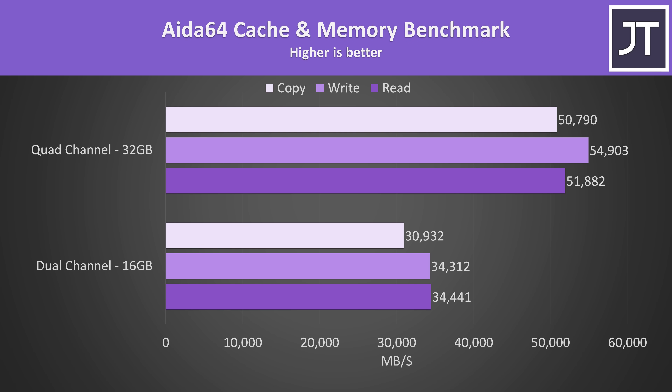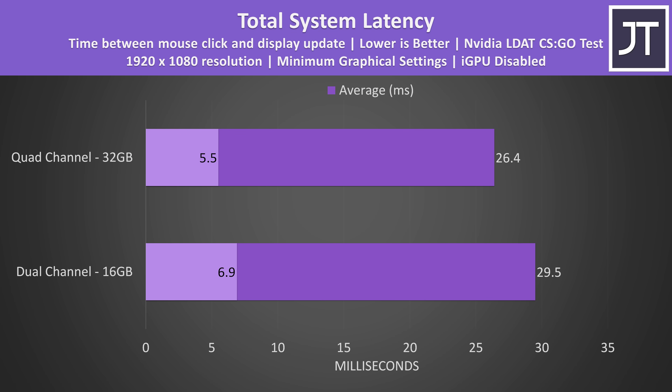We're talking more than a 50% boost with the extra stick installed, but how does this translate into gaming performance? These are the differences in total system latency — the total amount of time between when a mouse button is pressed and when a gunshot appears on the screen in CSGO. Having the memory stick installed was just over 3ms faster on average, a 10% difference, so competitive players are probably going to want that stick installed.